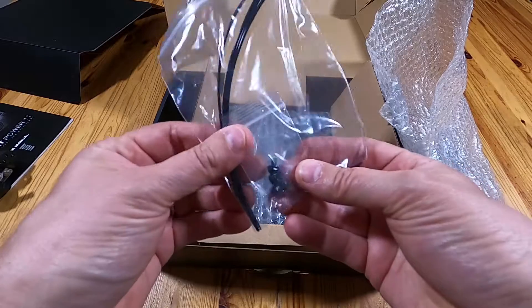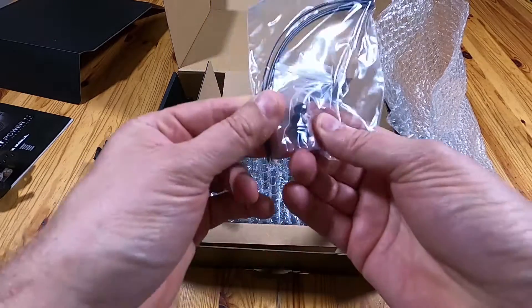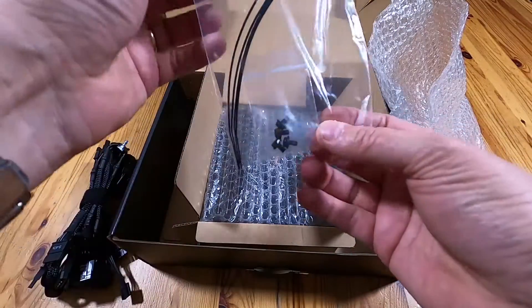A little bag of cable ties — four cable ties — and a little bag of black screws in the little bag.